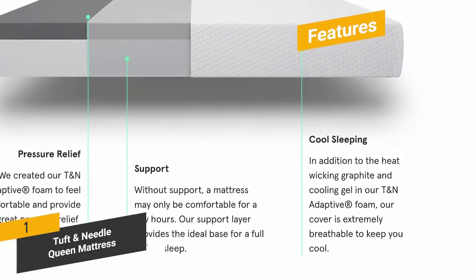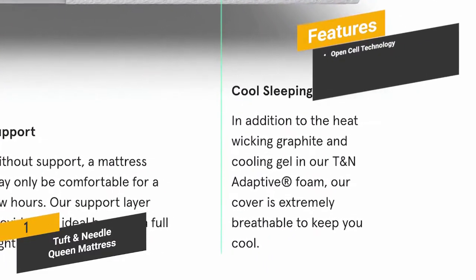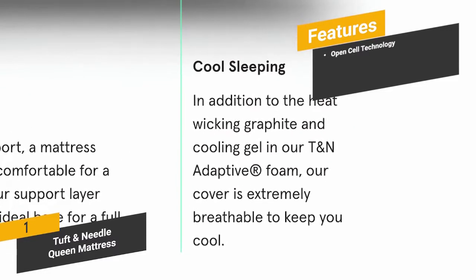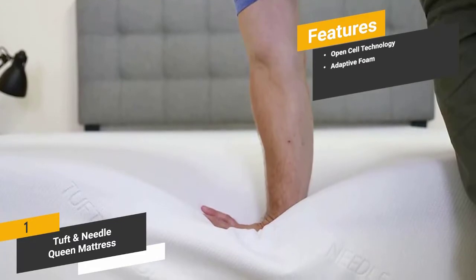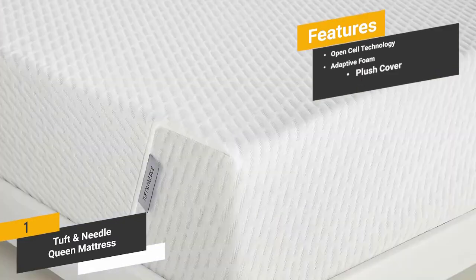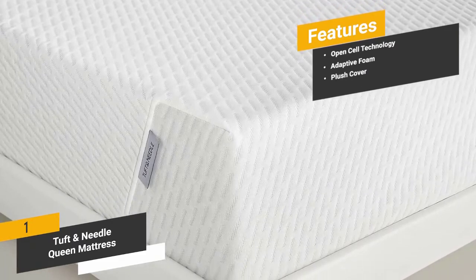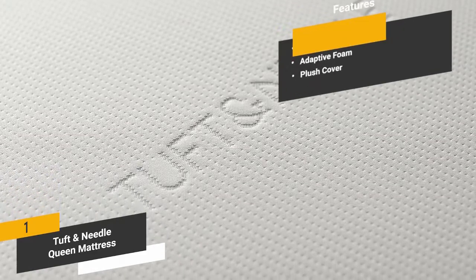Features include: Open Cell Technology to keep you cool throughout the night; Adaptive Foam that provides just the right amount of bounce and caters to all sleeping positions; and a Polyblend Plush Cover that is incredibly soft, breathable, and machine washable.